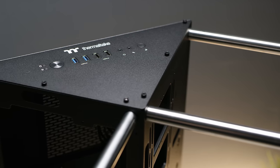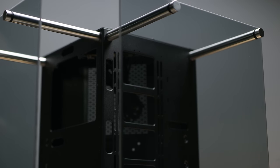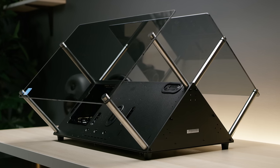Today's sponsor is the Thermaltake Core P90 tempered glass case. It features five-millimeter thick glass, an angled open-frame design, different layout options, vertical GPU mounting with riser cable included, and more. Check it out at the link below.